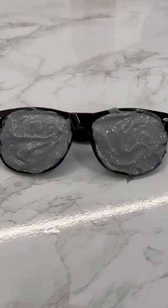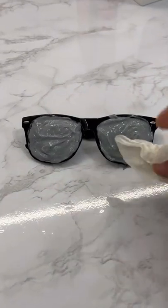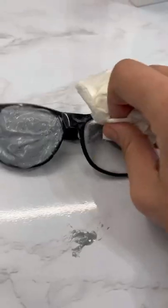Now I'm going to add some toothpaste on it, just like that, and let this sit for about 15 minutes. Alright, it's been about 15 minutes — let's see if it worked. Three, two — oh my god, guys, the tint from the glasses literally moved! It works!